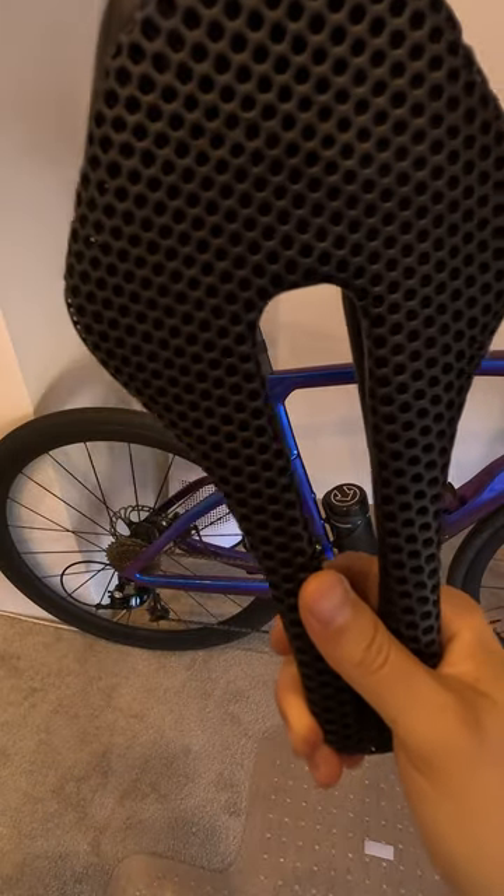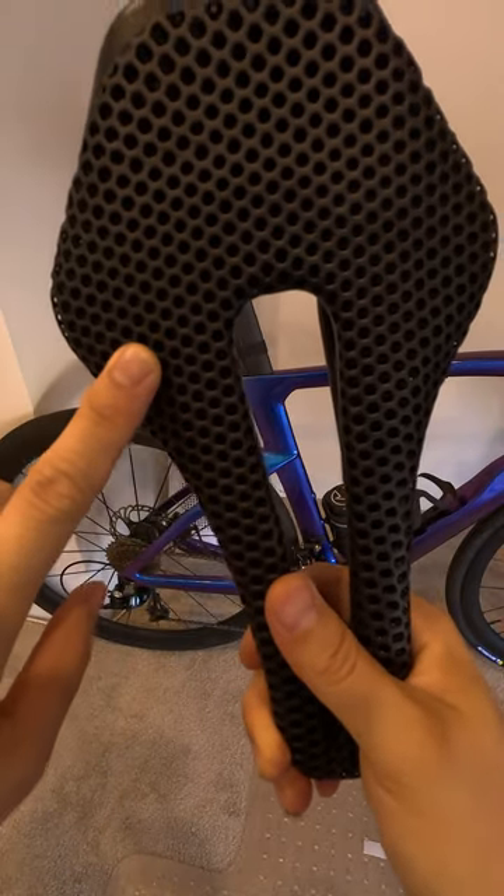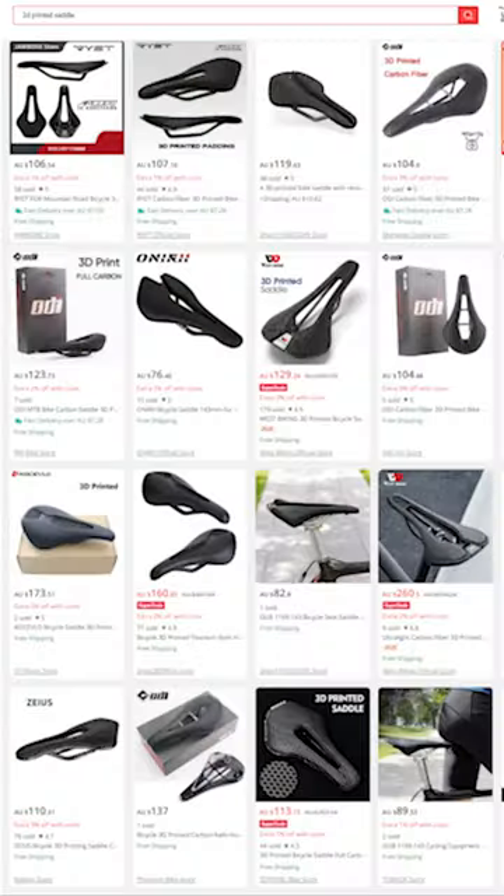Hi everyone, I'm sharing my first impression of a cheap 3D printed saddle bought from AliExpress.